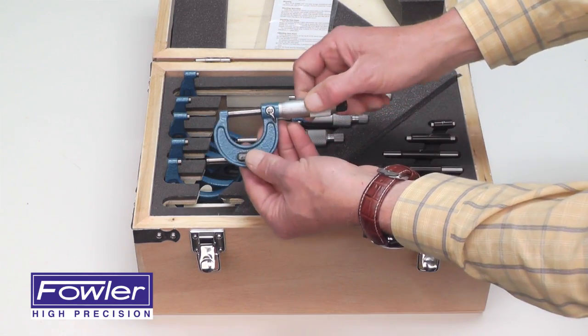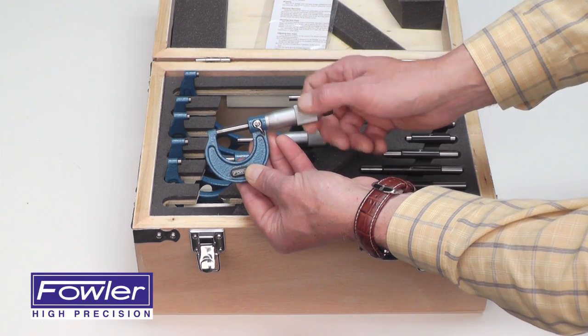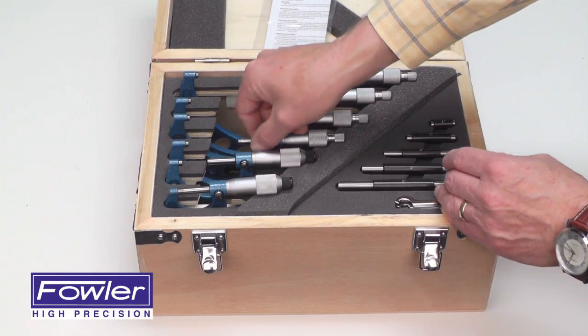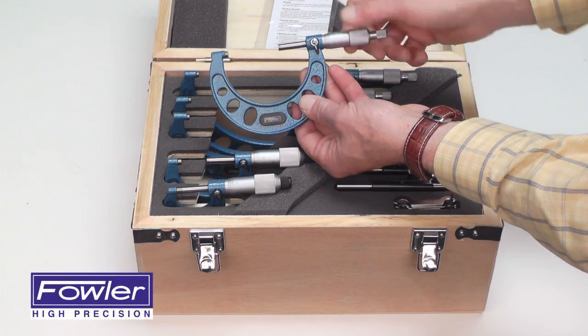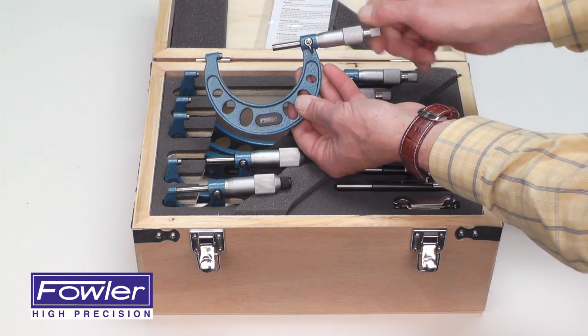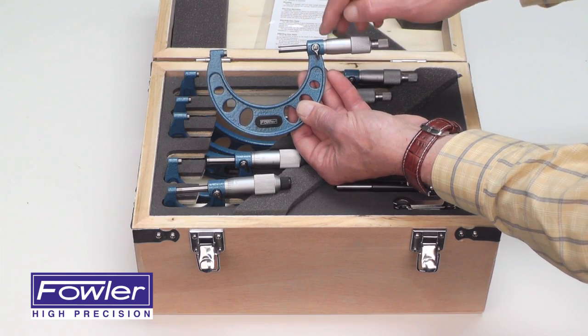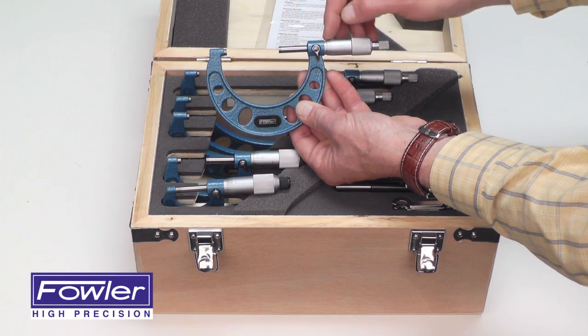The 0-1 and 1-2 inch micrometers feature a friction thimble spindle, while the larger mics 3 inches and up feature a ratchet stop thimble. All read in thousandths on the thimble and ten-thousandths vernier on the sleeve.